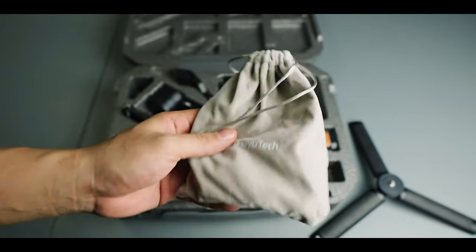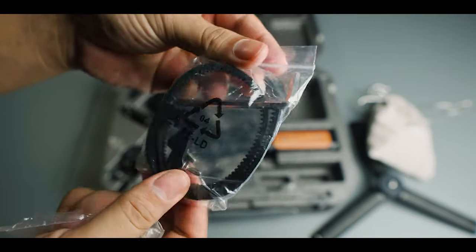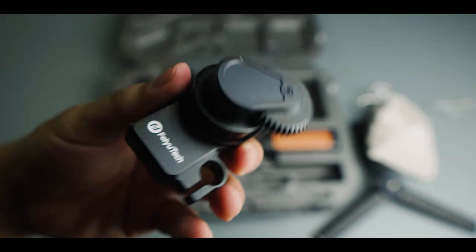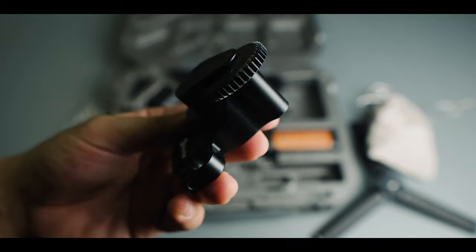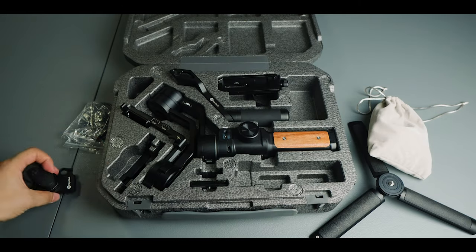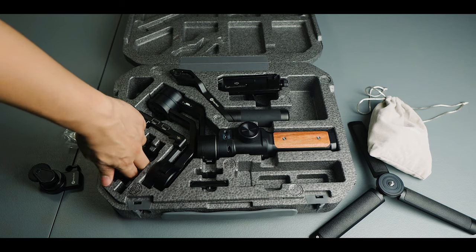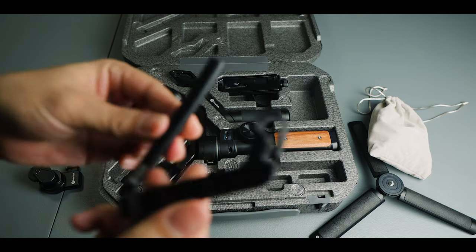I'll show you that in a bit. Also included are corks, screws, and parts for the follow focus motor — which comes with the gimbal. To be honest, I didn't really use it. But if you have a manual lens, like a 7Artisans lens or any manual lens, you can use the follow focus motor. I just didn't demo it since I rely on autofocus.